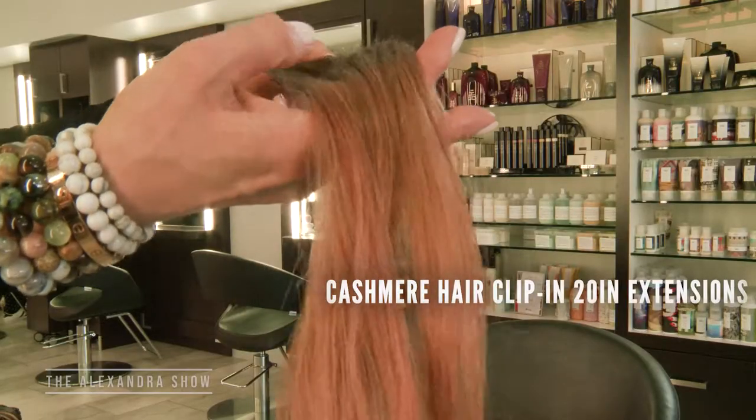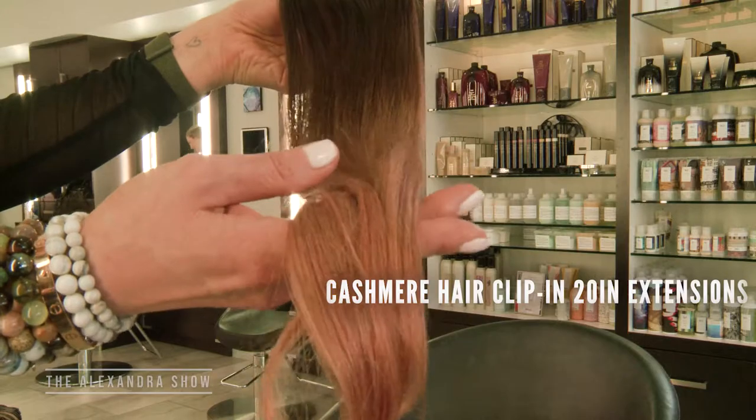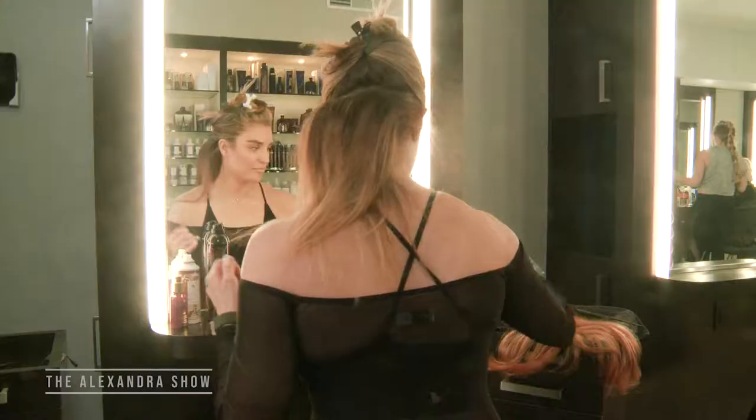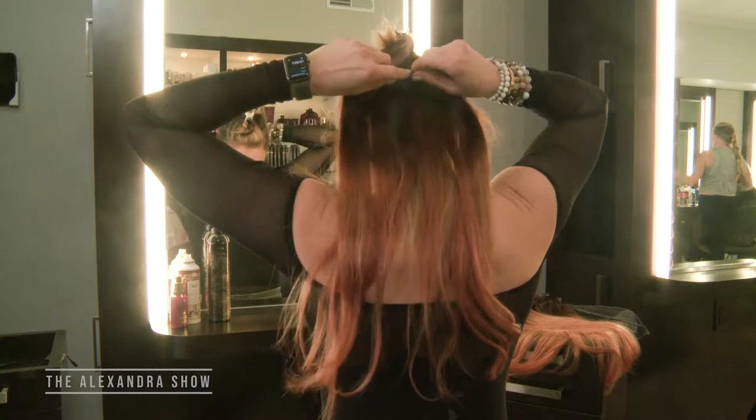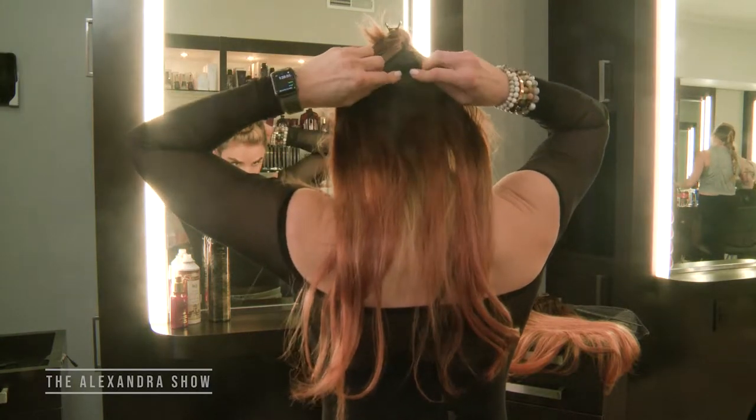These are the extensions that I'm using — they're the Cashmere Hair Clip-In 20-inch Extensions. You just open up the clip, slide it in, and clip it closed.